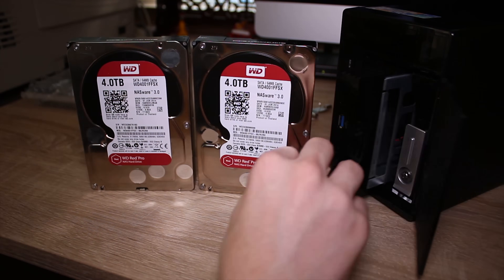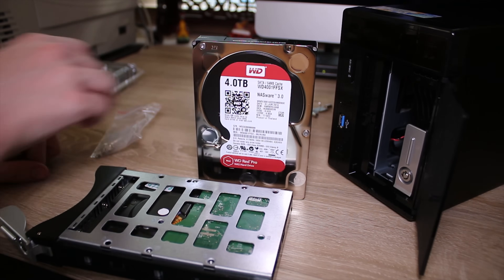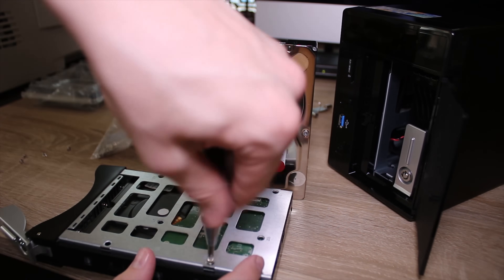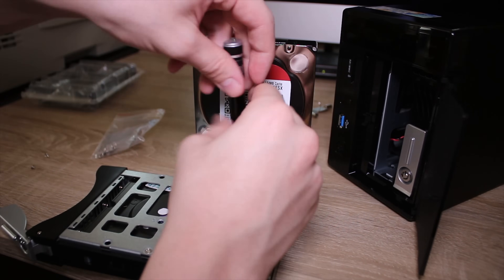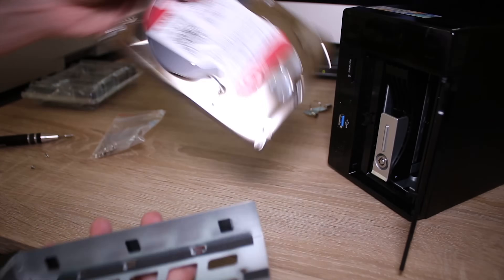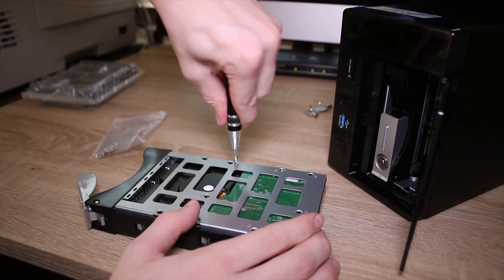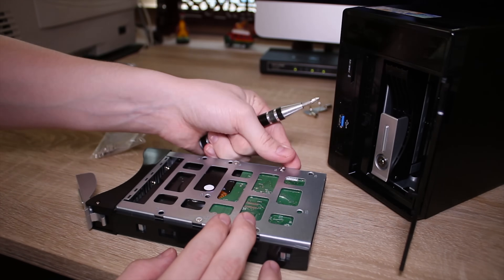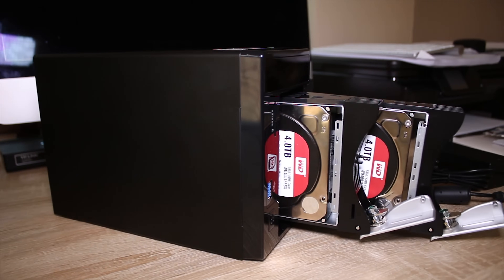We're going to be using two 4TB Red Pro drives to test this out, make sure it works, and check out some of the features. Because this is a Windows Server-based device, it's actually really quite complicated to set everything up, and if you're not proficient in Windows Server or willing to spend a lot of time learning, I definitely would recommend heading for one of the more easy NAS options, such as a QNAP or an Asus Tor, just because this is a very intensive build and project.